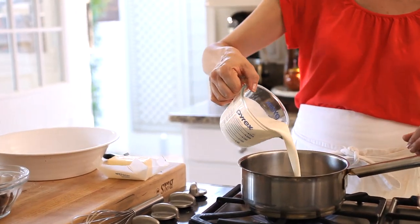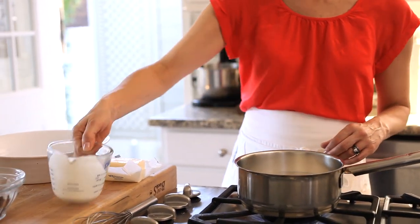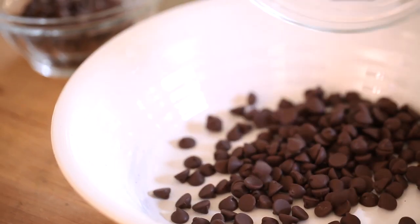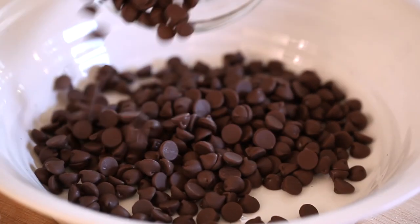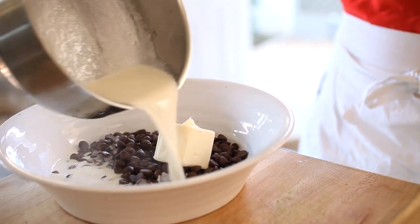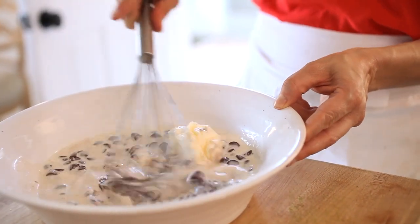In a large saucepan, you're gonna heat up some heavy cream. While your cream is heating up, you're then gonna take some chocolate chips and put them in a heat-safe bowl. I like to do a mix of semi-sweet and milk chocolate. You're also going to add some butter. Then you're gonna take your hot cream, pour it over your chocolate chips and butter, and give it a good whisk. You just wanna melt all that chocolate so it's smooth and creamy.